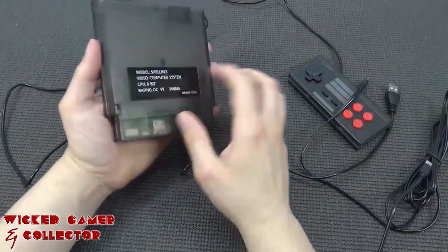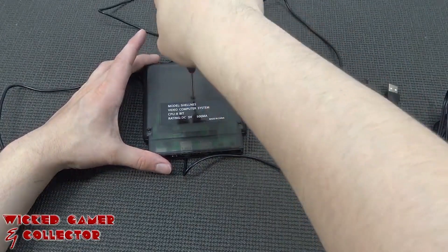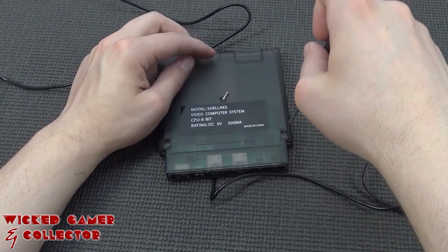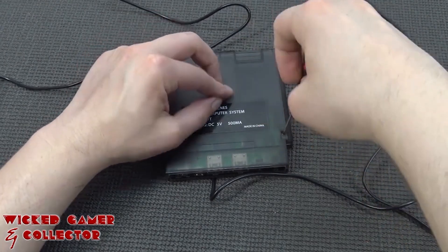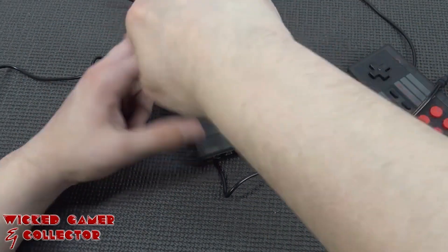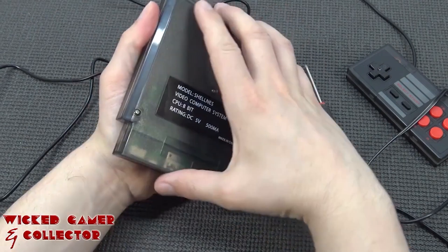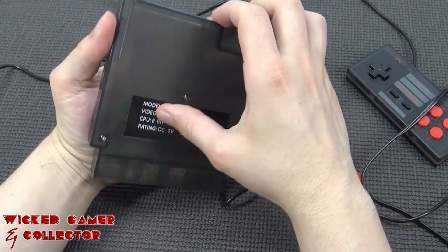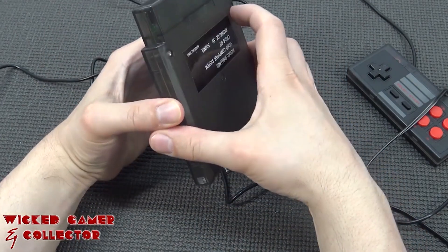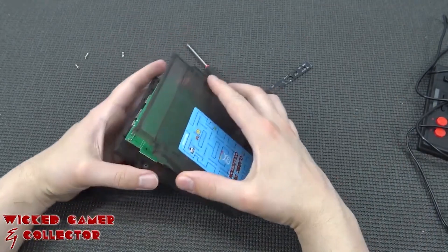Alright, so let's disconnect this cartridge game system and open it up, because I'm curious what we're going to get inside. It's translucent so we can see some parts, but I just wanted to open it up and see how it is with the save function. For example, you can see it seems to be working — but is there a battery inside? Because if it's going to be a dead battery, you're going to lose your save files. So let's remove the three screws and very gently pry it open. The downside is this is just a sticker, so we need to remove it very gently before we can open it up.